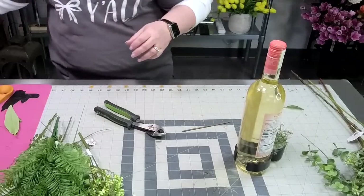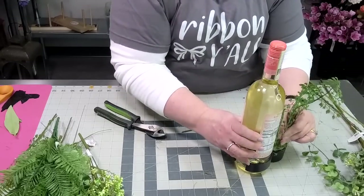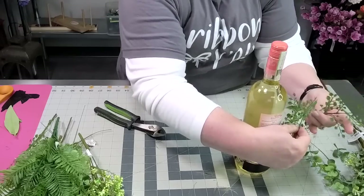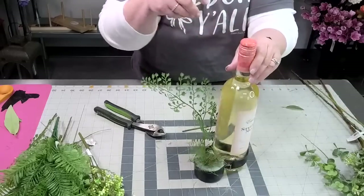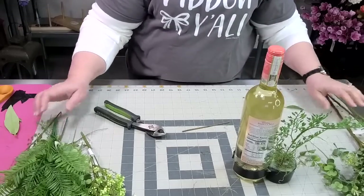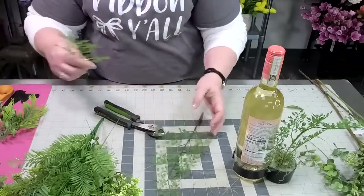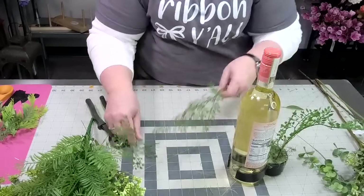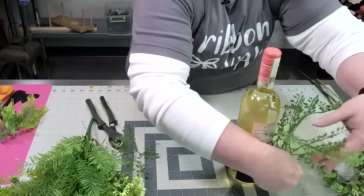I do have my glue melted to the side and I'm just dipping this in a little bit of glue. Now I'm going to go and get my other pieces of fern. We're going in this direction — I'm going to take this one, the largest one, and just piggyback and do right back here.